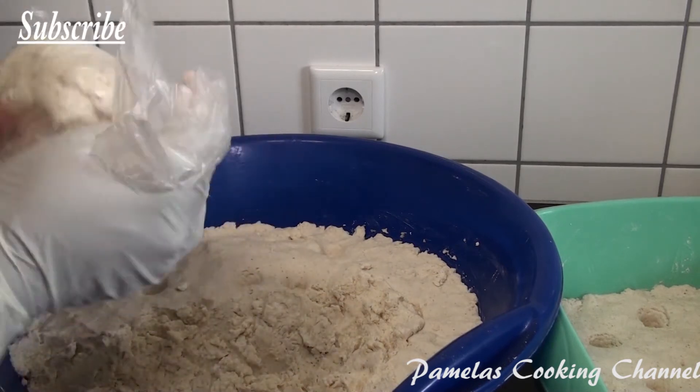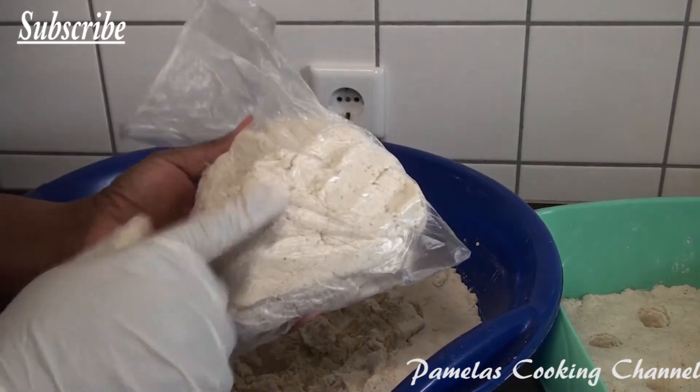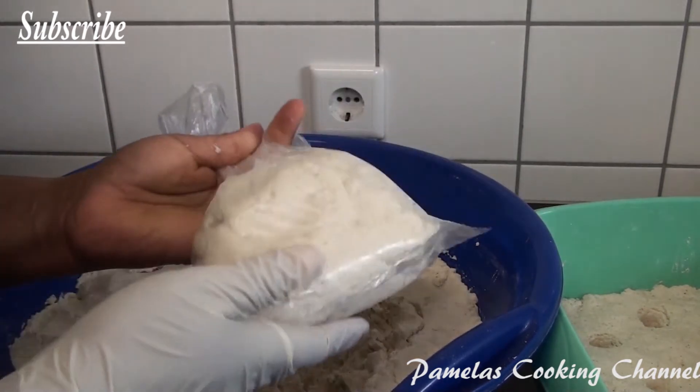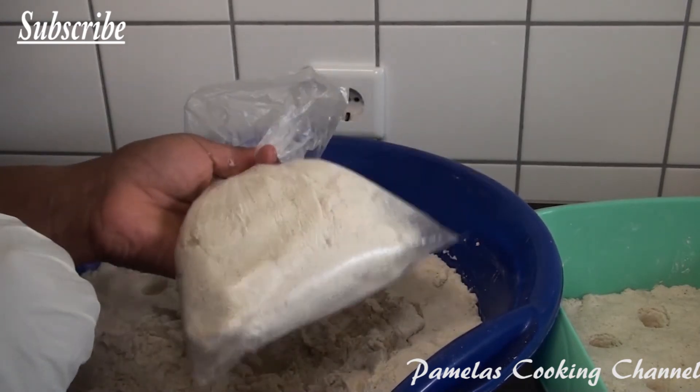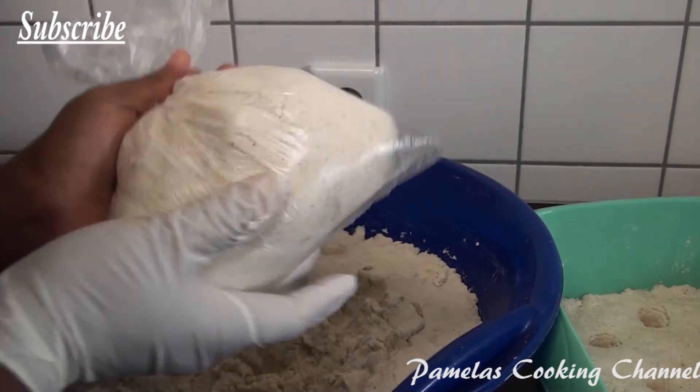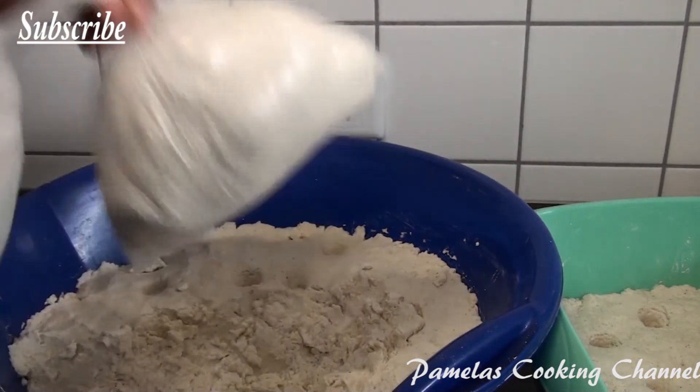This will be enough to make banku for my whole family. In making banku I also need cassava dough, so I'm going to show how I make my cassava dough as well. I just squeeze all the air out and then tie it like this.